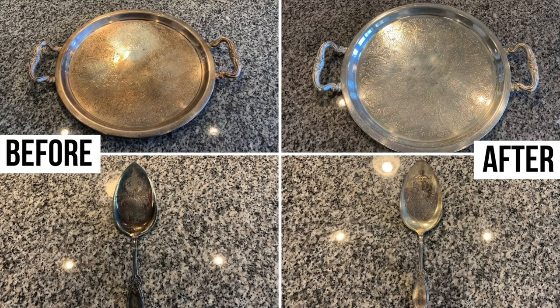And there you have it — a super easy way to take your silver pieces from tarnished and dirty to clean without any scrubbing. If you're interested in more cleaning videos and tips, click here for my cleaning playlist. Thanks for watching and I'll see you next time.